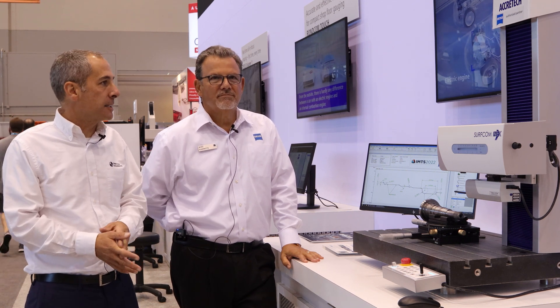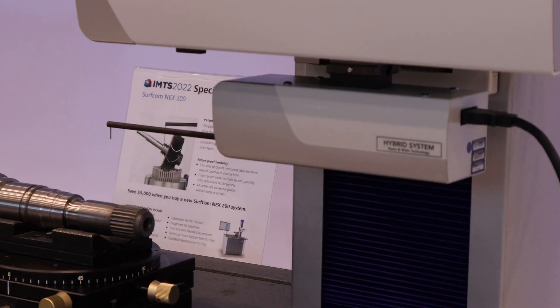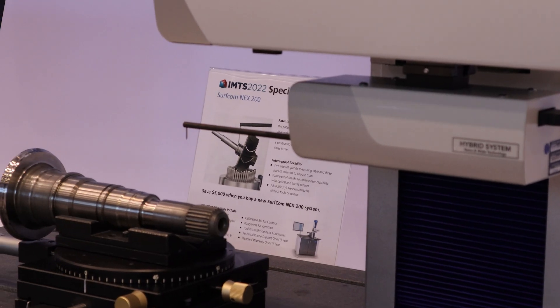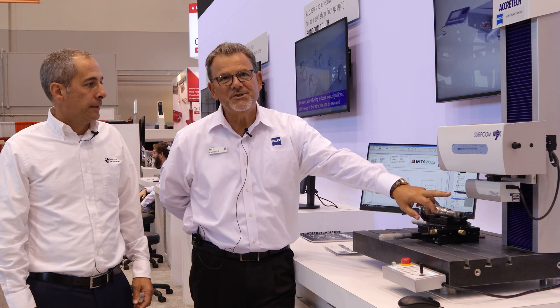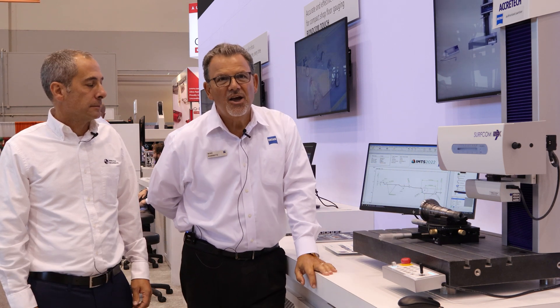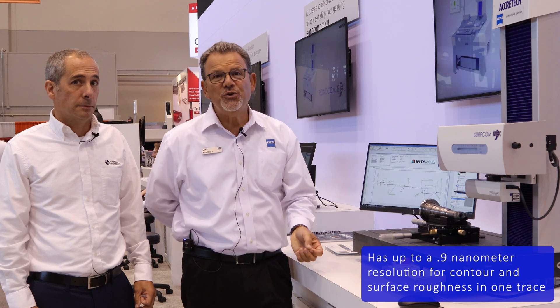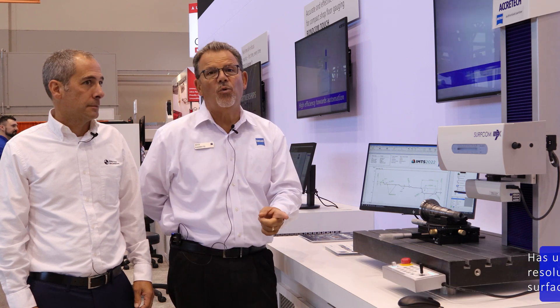There is a new Surfcom Next. It's a hybrid. This is the Surfcom Next 200 — our next generation hybrid. We're using the hybrid scale-based system now, which has a new specification at 0.9 nanometer resolution to do contour and surface roughness all in one trace.